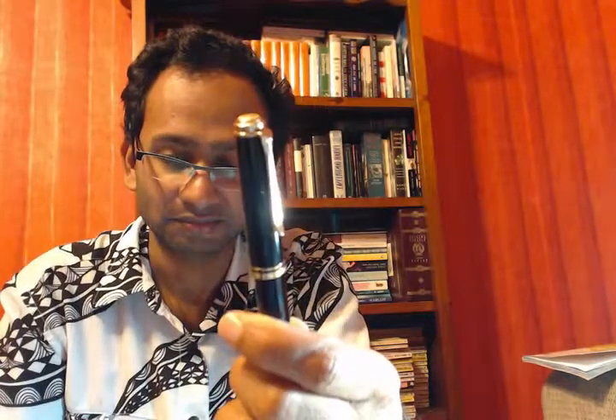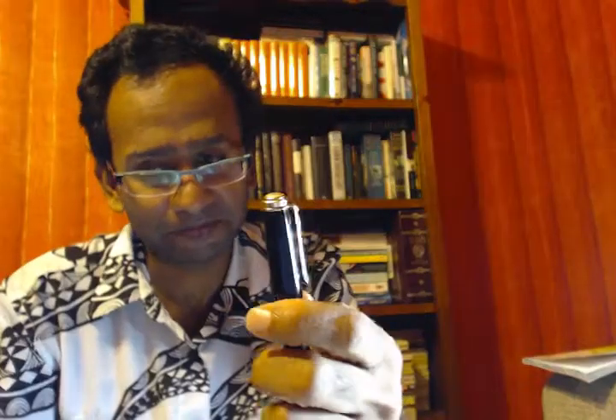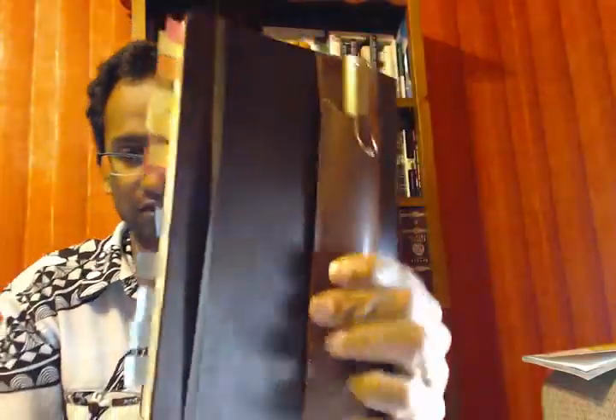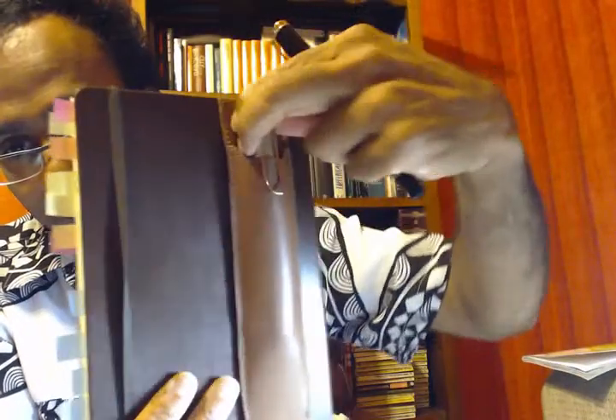I'll weigh it and measure it and put the details in the description. It's a worthwhile purchase — she just absolutely loves it. It would have been nicer if the nib was a little bit finer; this is extra fine but it is a bit wet. I haven't asked her yet, but I'm sure she'll be fine with me mentioning it — this is her notebook.